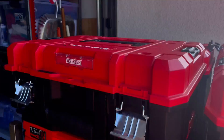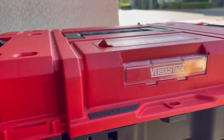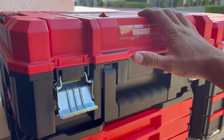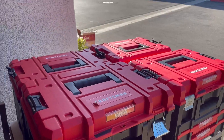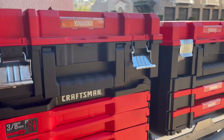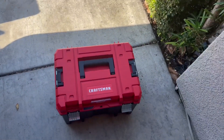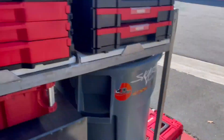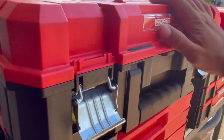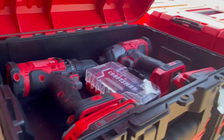What's up guys, today I'm reviewing the Craftsman VERSASTACK box. This is the 17-inch box and it's kind of the more shallow one. As you can see, I have a whole series of them in multiple sizes — I actually got a couple more, that's the deeper version right there. This is the shallow one I keep up top, and I basically just keep my impact driver and drill driver in there with some bits.